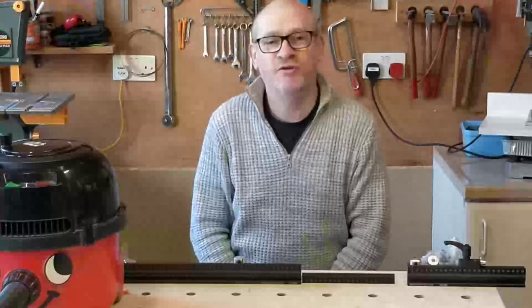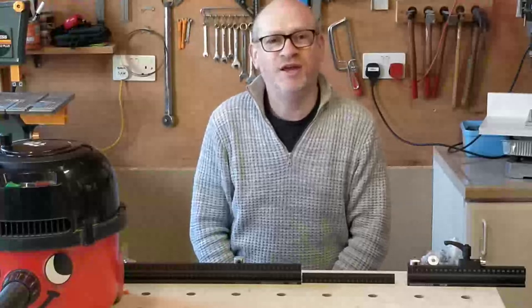Hello, my name is Simon. Welcome to the DIY Tinkerer channel. If you're new here, I hope you enjoy what's coming up next, and if you've been here before, thanks for coming back.